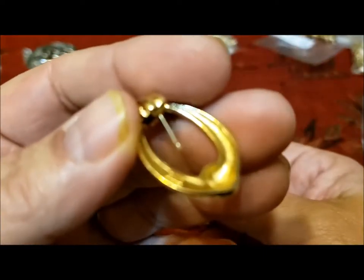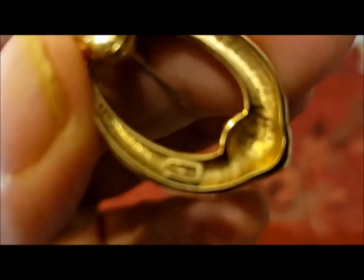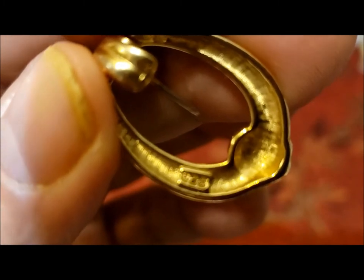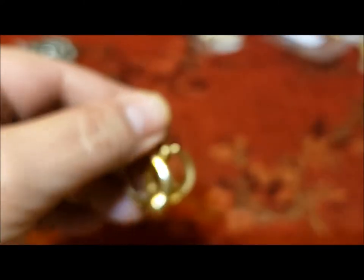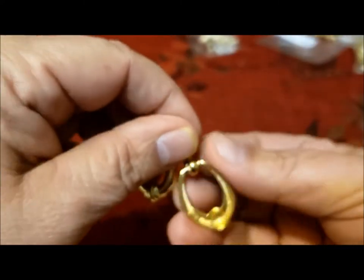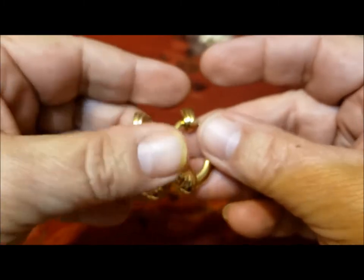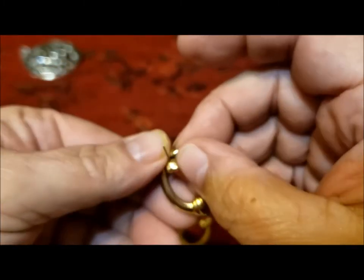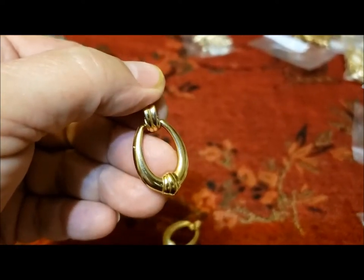These earrings are just marked SC — I couldn't find them in any of the books that I have, but a nice set of pierced earrings. I'll just have to put them in my database and try to identify them at a later date.